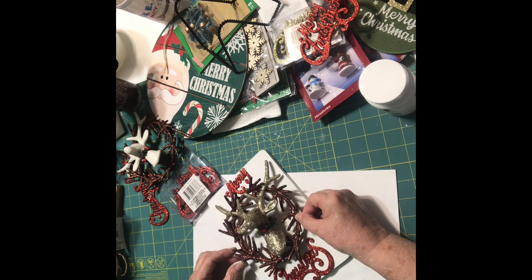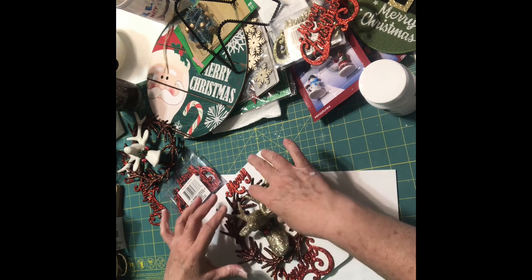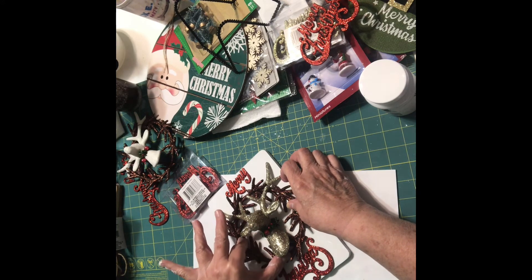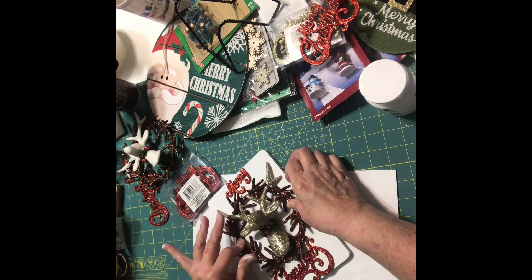I'm just going to eyeball it. I want it down because I'm just going to hold it. You can give this to somebody as a gift — if you go over, maybe you've been invited over to someone's house for Christmas or Thanksgiving.